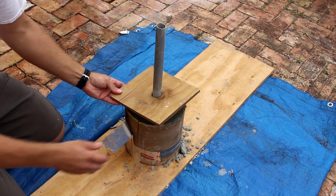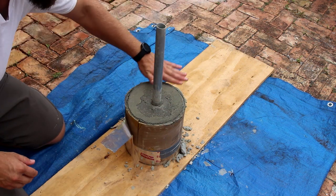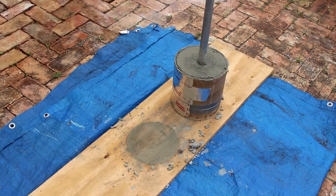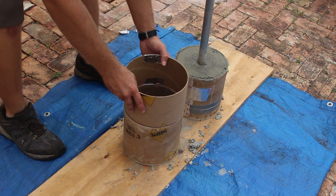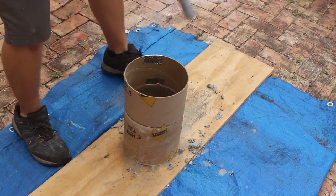Let this concrete cure for at least 12 hours and leave the form tube on. I had to do some re-taping on this one because it soaked up some moisture and started to release itself. Set up the other side of the form tube and have your spacer ready. It's a good idea to test fit and make sure everything is going to work out before you start mixing concrete.